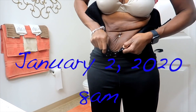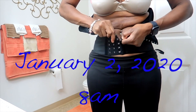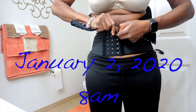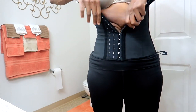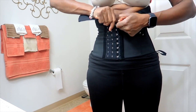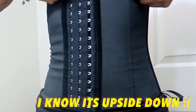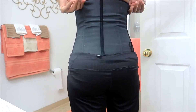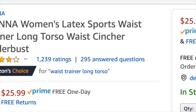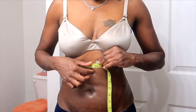Hey guys, welcome back for another video. I'm Dee Monique, welcome to my channel. In this video I'm sharing my first day on my waist training journey — you can see I am truly struggling. This is my first time ever using a steel bone waist trainer. Comment down below: have you ever waist trained before? This is a Yana waist trainer I did purchase off Amazon with my own money.